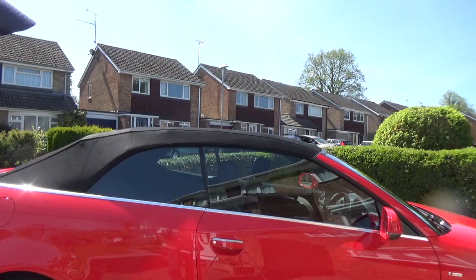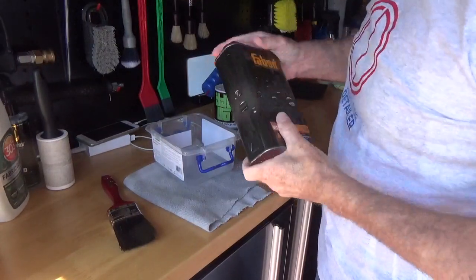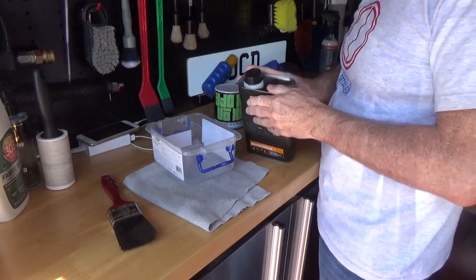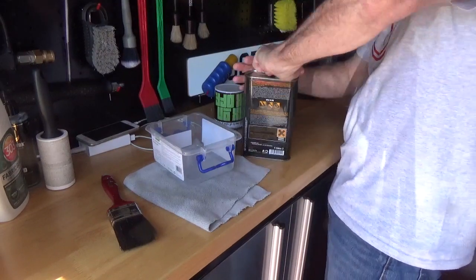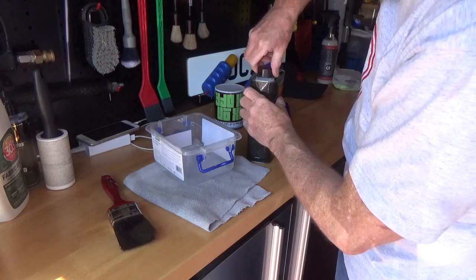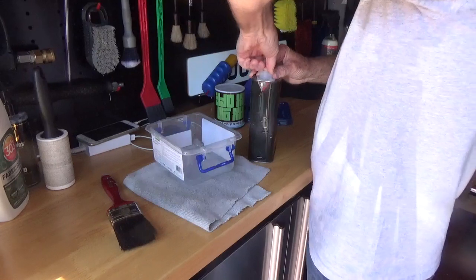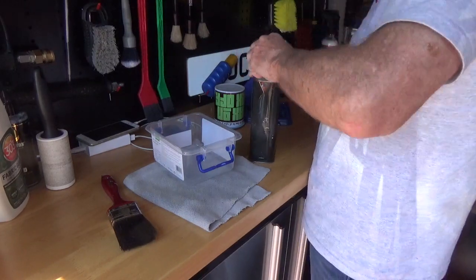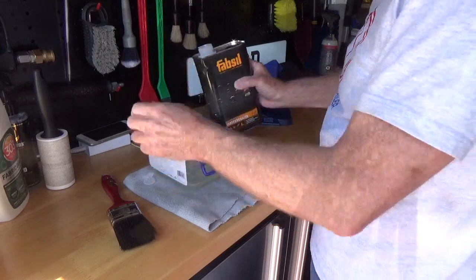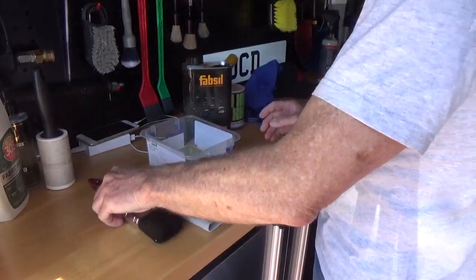Right, as you can see I've got a little bit of lint off. Let's get the product out. So I've got no idea what this is like — it feels quite watery. I thought I was going to be in trouble there with the child-proof lock but I managed to crack it. I don't know how far this will go — I'll find out. Let's give it a go.